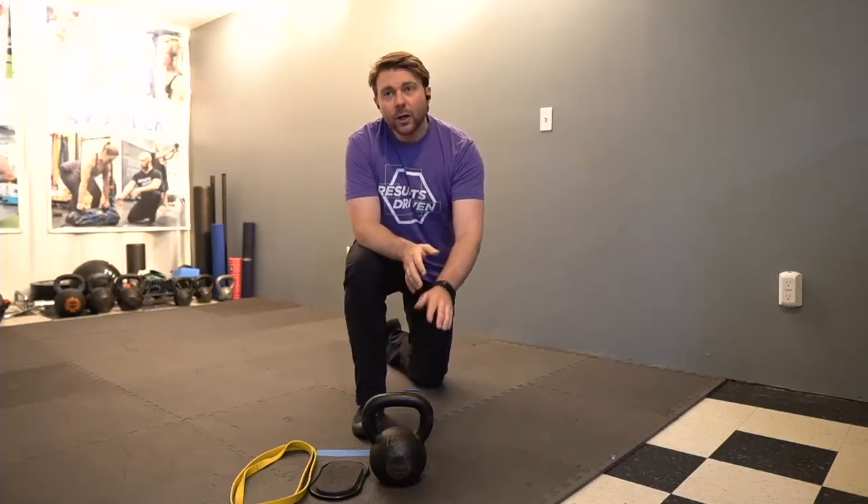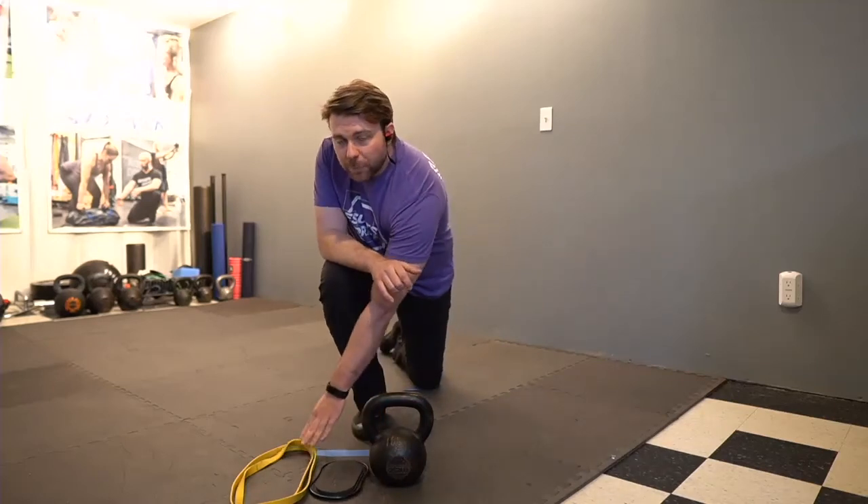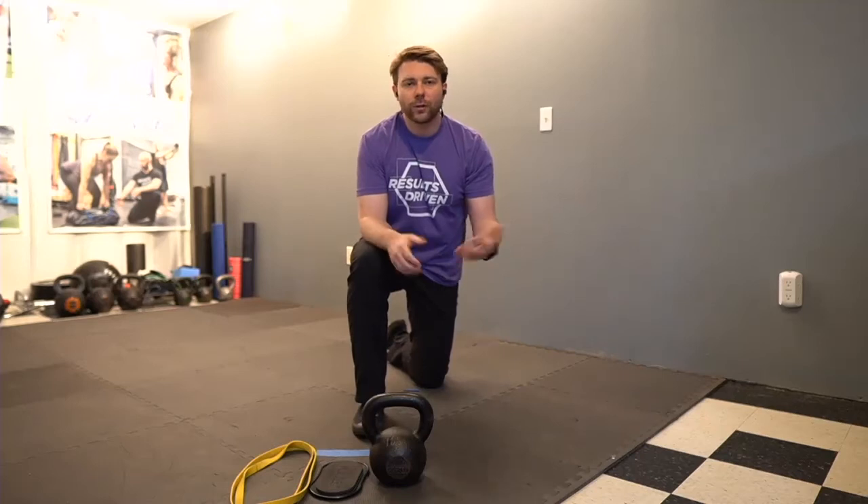For equipment that you'll need: you'll need a kettlebell, a valve slide potentially, and a super band or something to row with. You can obviously use a kettlebell or a book bag.